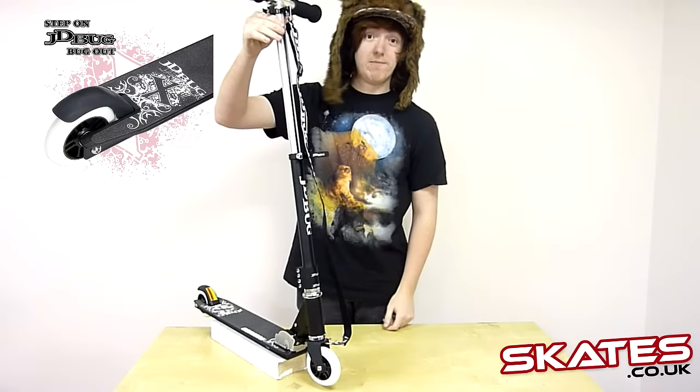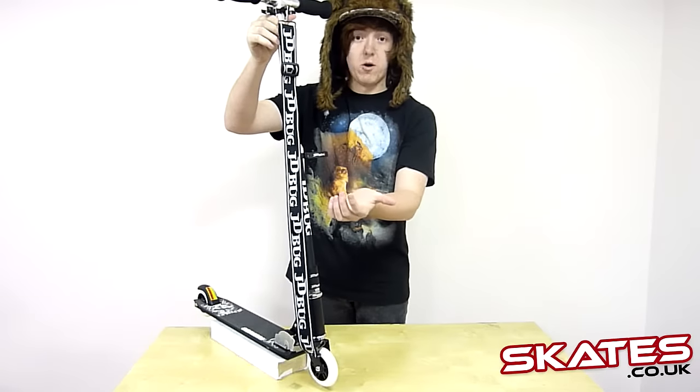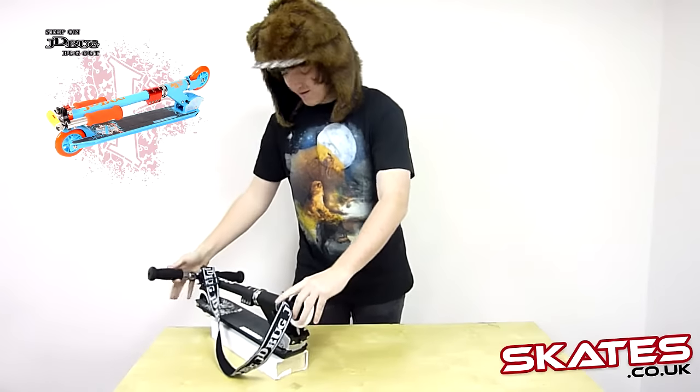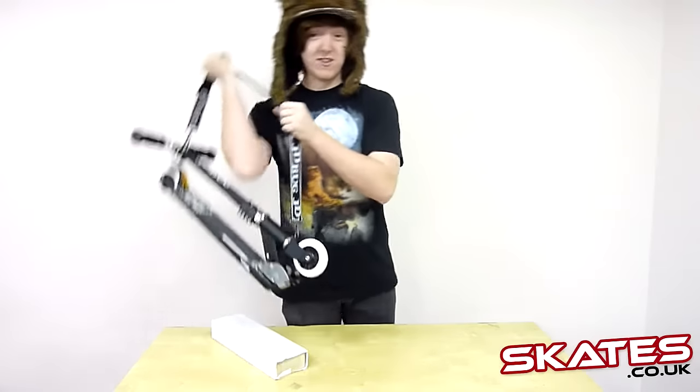It goes up to a pretty tall height — I mean even your dad could use it. It also folds down for easy storage, so in the back of the car it's got a little carriage strap so you can look just as cool carrying it on your back.